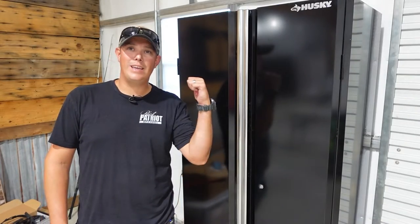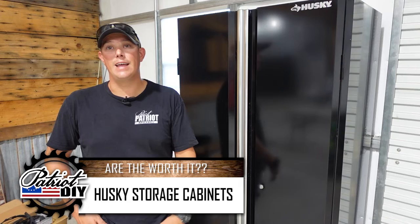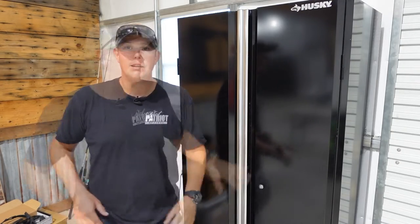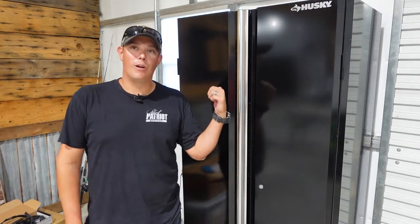What we're looking at here are the ready-to-assemble Husky storage cabinets that you can find at Home Depot and on Amazon. Husky has three different tiers of storage cabinets. What I have here, the ready-to-assemble ones, is the lower tier. These are a 24 gauge steel, so it is very thin. It's not super heavy duty or anything like that, but it is going to get the job done for what I need.